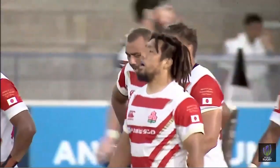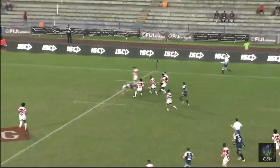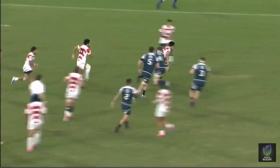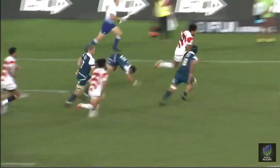Wow, what a try — all started from the Japanese defence. Augsburger decided to put a box kick in. Here you see, from the ground, Fukuoka offloads.